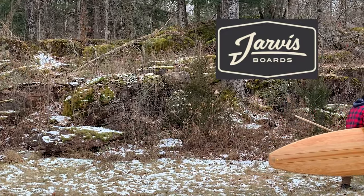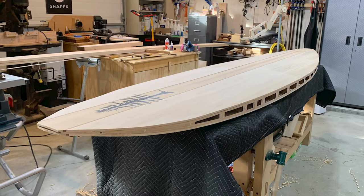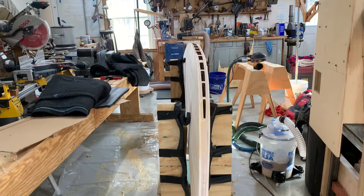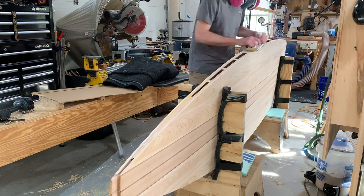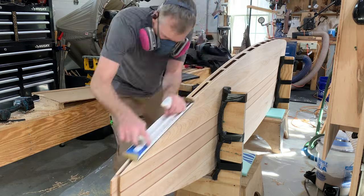Welcome to the final part of the stand-up paddleboard build with Jarvis Boards. If you haven't watched the other episodes, I recommend you go back and check those out, or just start from here — the whole story is on there. There's a bunch of videos.